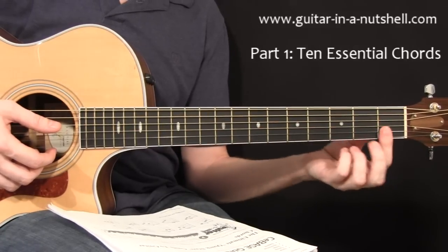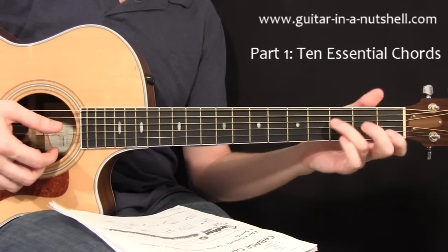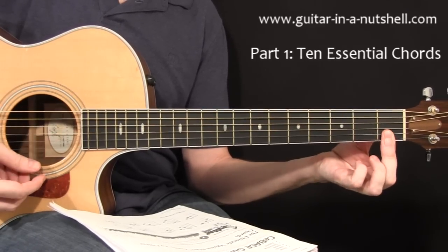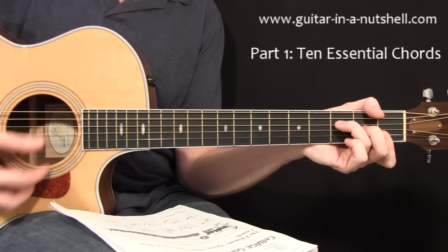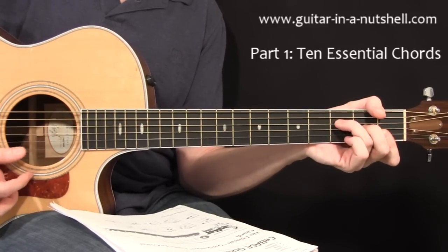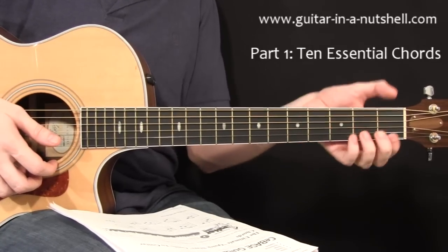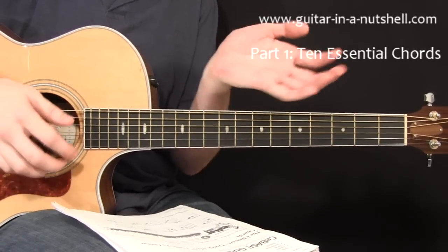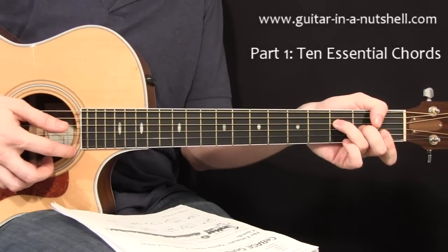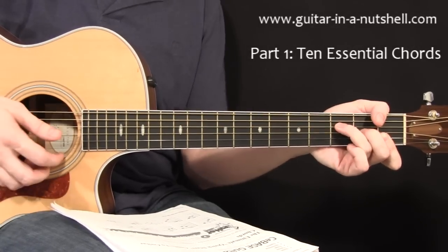If you want to do a proper F, the next version up in difficulty is where you bar. It's the same shape, but you just bar these top two strings with your first finger, so you'd have this high F note now. One of the secrets to getting that to come out is to grip your guitar like a baseball bat, so the neck is fitting into the palm at the back — like a baseball bat grip.